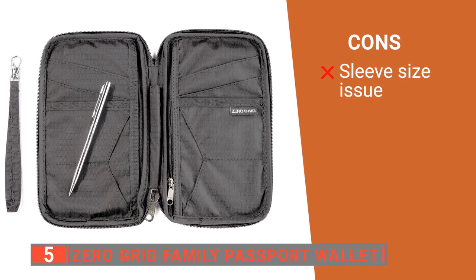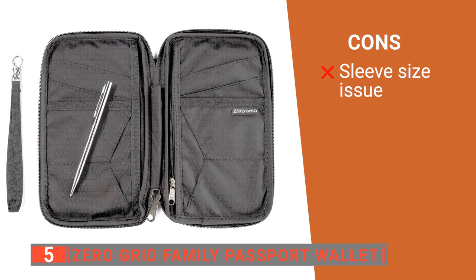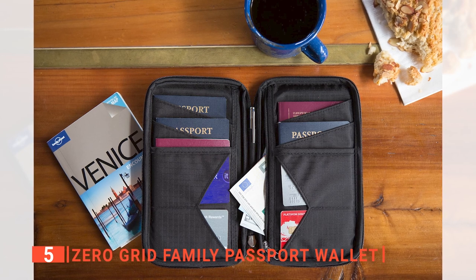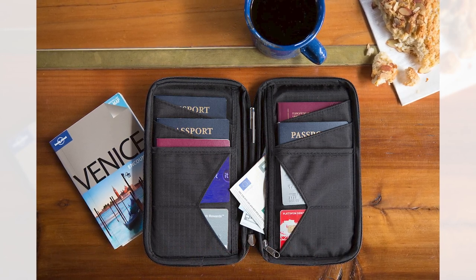However, the deep sleeves mean the passports all go toward the bottom, which makes it harder to reach them. The Zero Grid Family Passport Wallet is ideal for group travelers who want to carry their travel documents more securely.